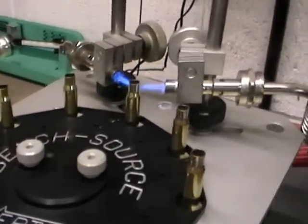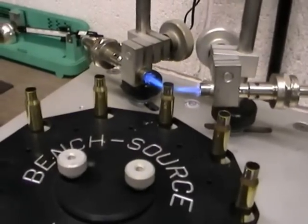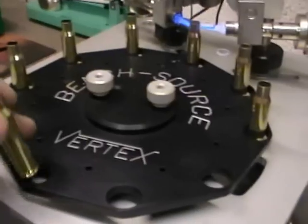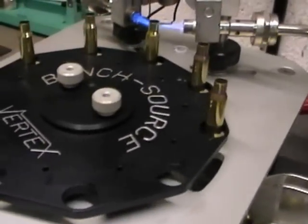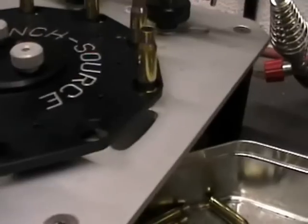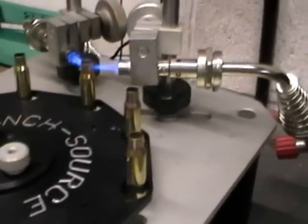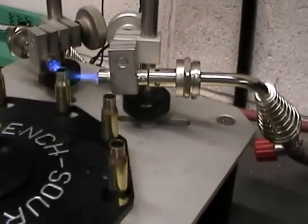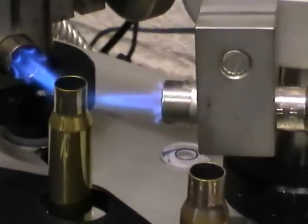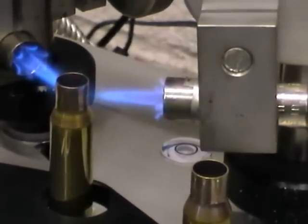Absolutely fantastic piece of equipment. It's a shame there's nobody over here in the UK actually making these machines at the minute — I'm sure a lot of people would be interested in buying them, but you never know, somebody might take the initiative and start producing these. You can see how easy it is, how little effort it takes to do the job. Once you're set up, just sit here with a cup of tea and away you go.